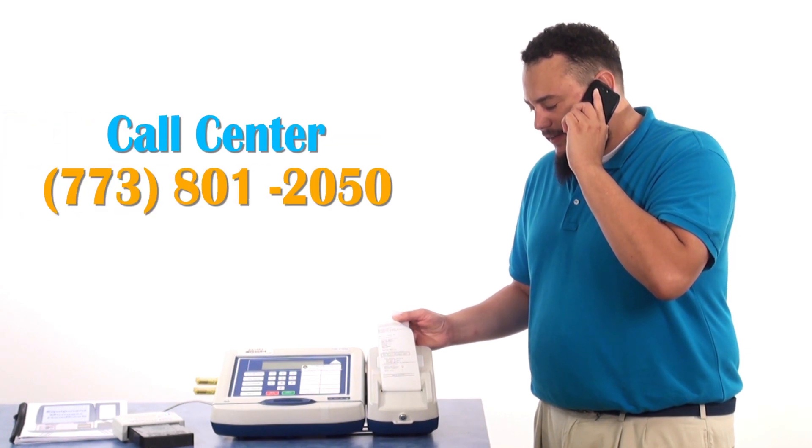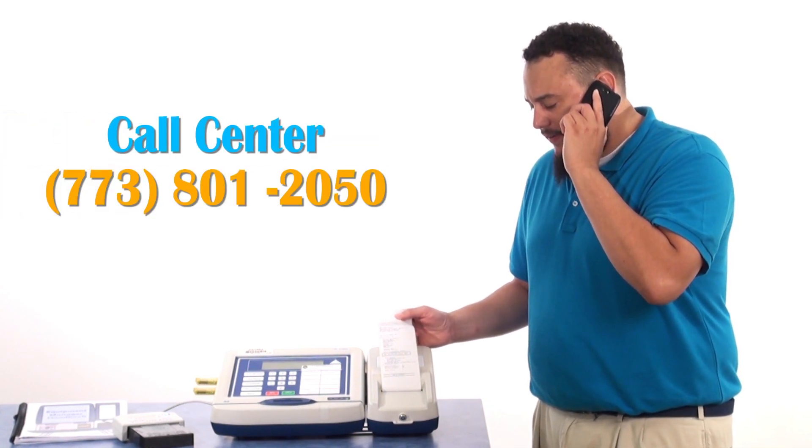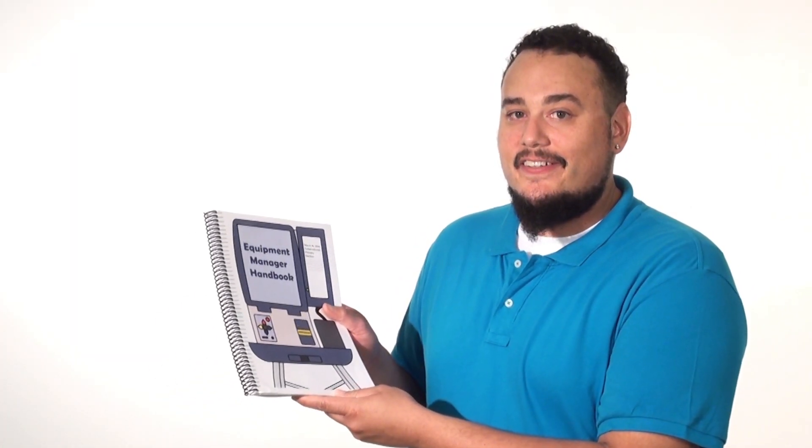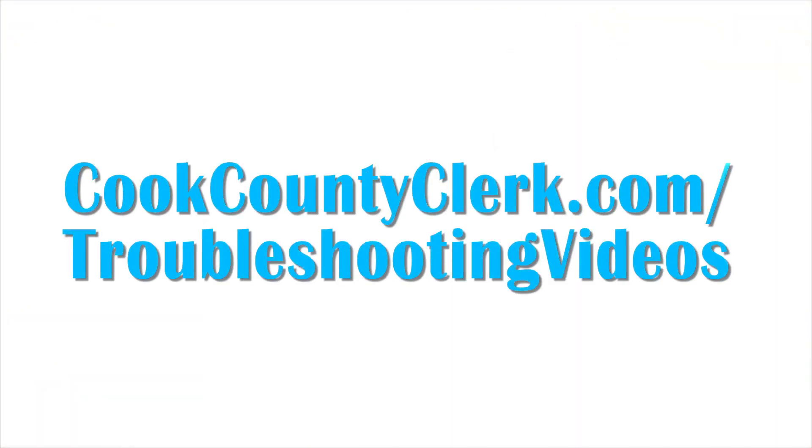If you still have items that failed to consolidate, call the call center. Now you may continue to the transmission phase. Remember to always read your handbook before calling the call center. To watch other troubleshooting videos, go to cookcountyclerk.com/troubleshootingvideos.